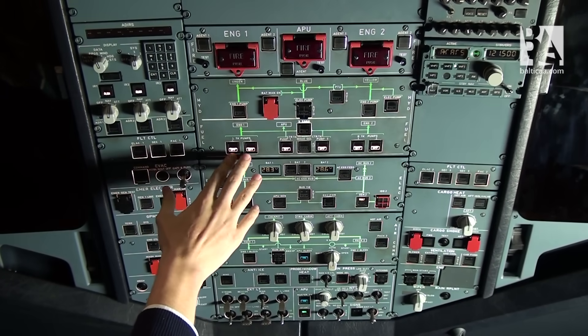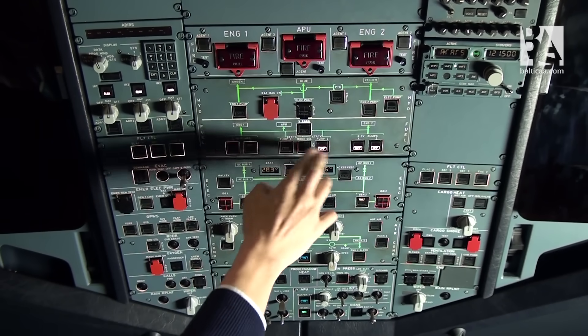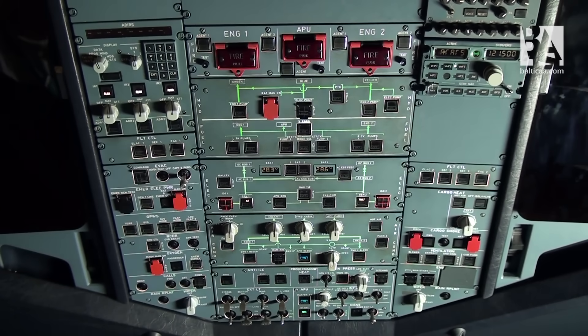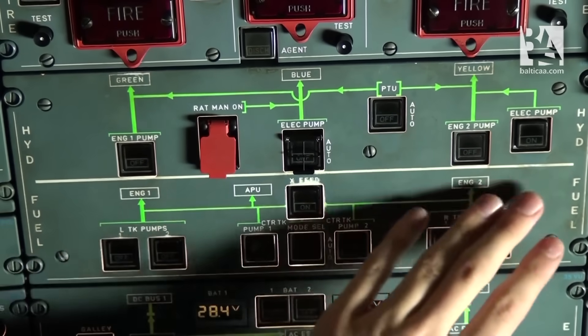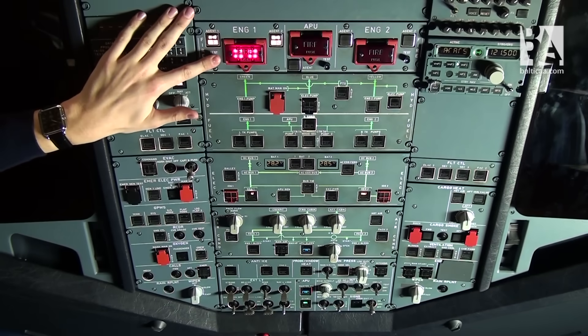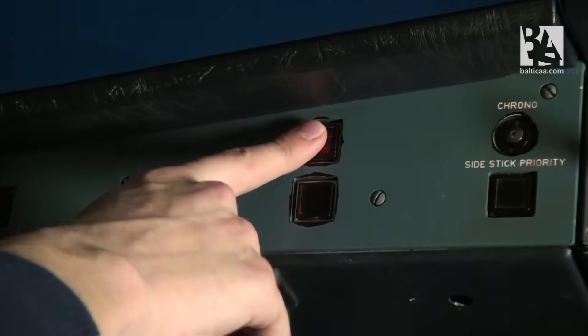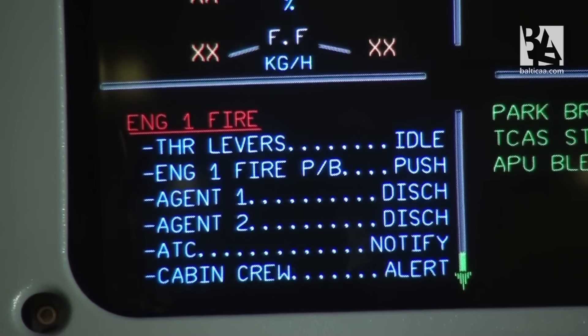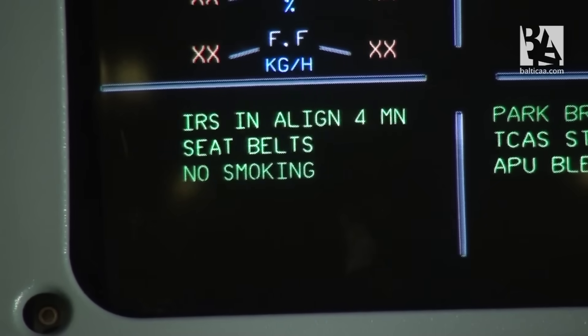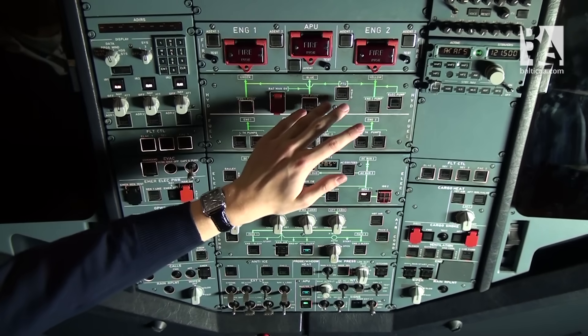We can extinguish the lights on the fuel panel by selecting all the pumps to automatic. Now the fuel panel is set. The hydraulic panel displays no lights. Now we have to do an engine fire test. I press the test button, we can see the three lights illuminating. We look at the fire lights at the engine master switches, then turn off the master warning and check the ECAM display for its checklist. The test is complete, and the same happens with engine fire number two.